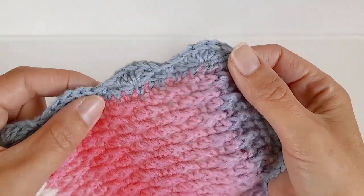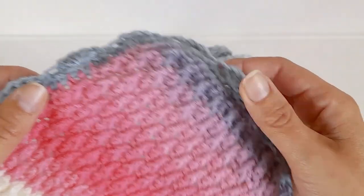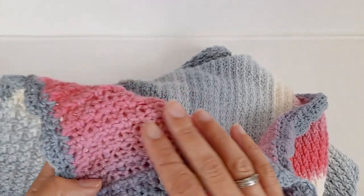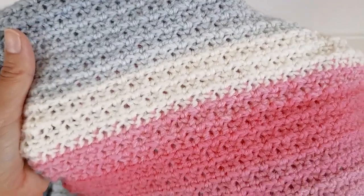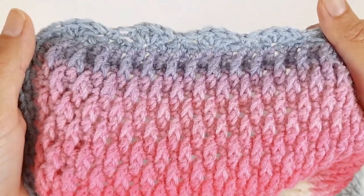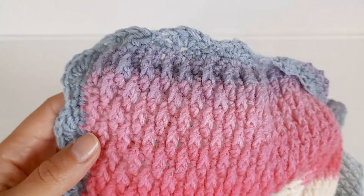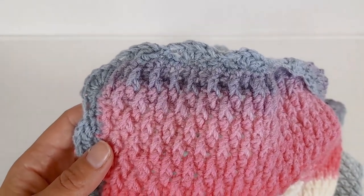Here's how it looks. The last thing you need to do is knot it off and hide your tails in the back - that's what the back looks like. Thank you for watching, please like and subscribe and I'll see you in the next video!